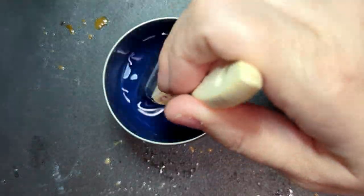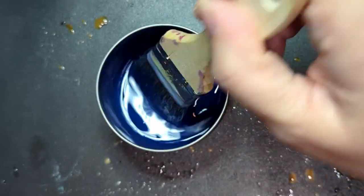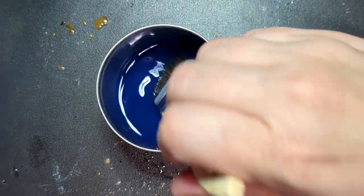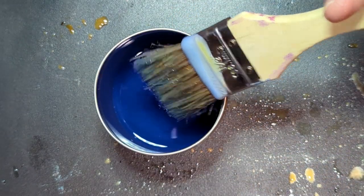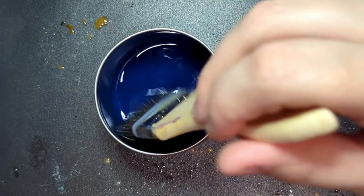Hopefully this is a stark visualization of how encaustic works with oil paint and does not work with acrylic. Thanks for watching — let me know if you have any questions or if there's anything I forgot to mention, and I'll see you in the next video.